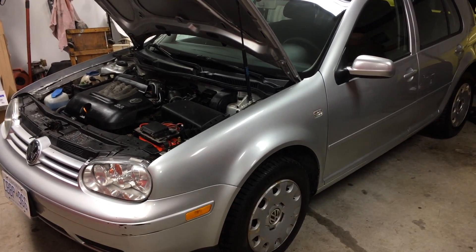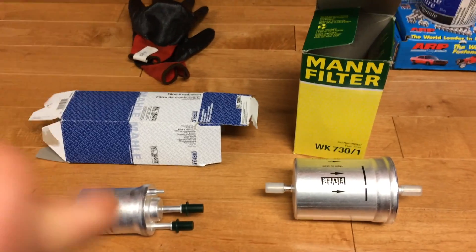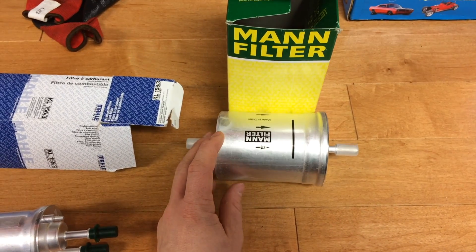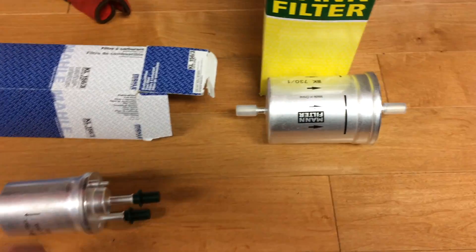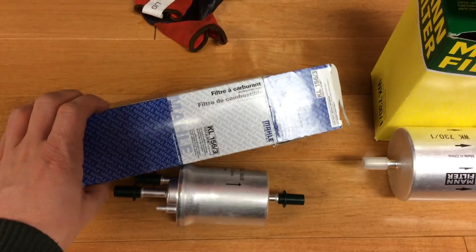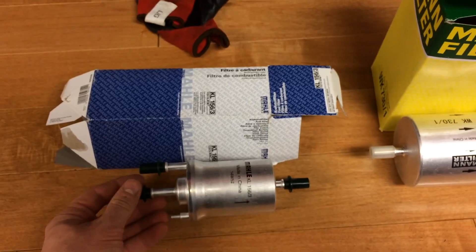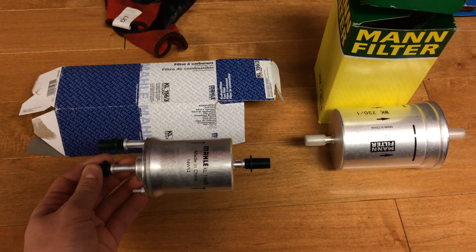Today we're going to show you how to replace the fuel filter on a Mark IV Volkswagen Golf. We originally bought this filter as it was recommended by Mann filter for a Volkswagen Golf 2-liter engine, but as we got under the car and looked at the fuel filter, it looked completely different — it had two on the inlet side and one on the outlet side. So we had to go pick up the correct fuel filter. Here's the part number for the fuel filter we're going to be using on this 2-liter gas engine, Mark IV 2004 Volkswagen Golf.